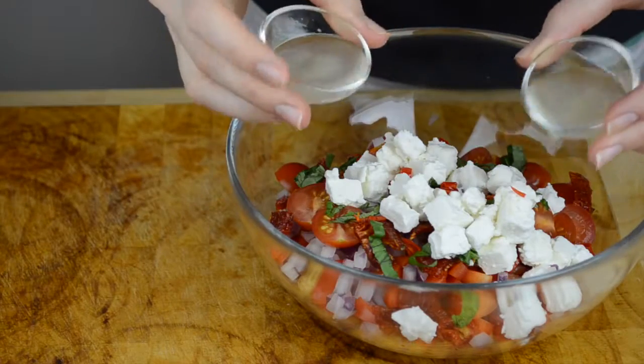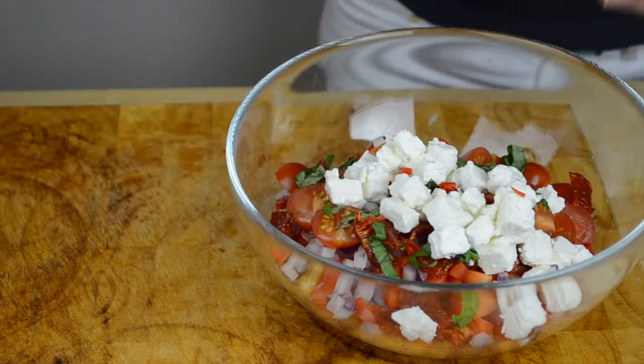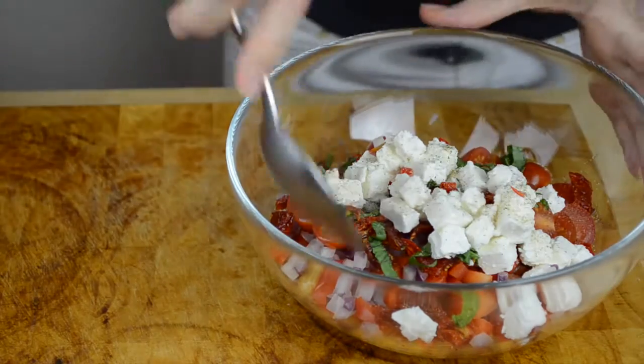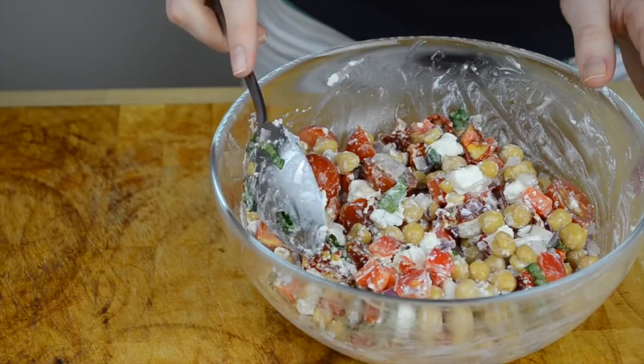Now let's finally add the lemon juice, olive oil, salt and pepper, mix it all together, and the chickpea salad is done.